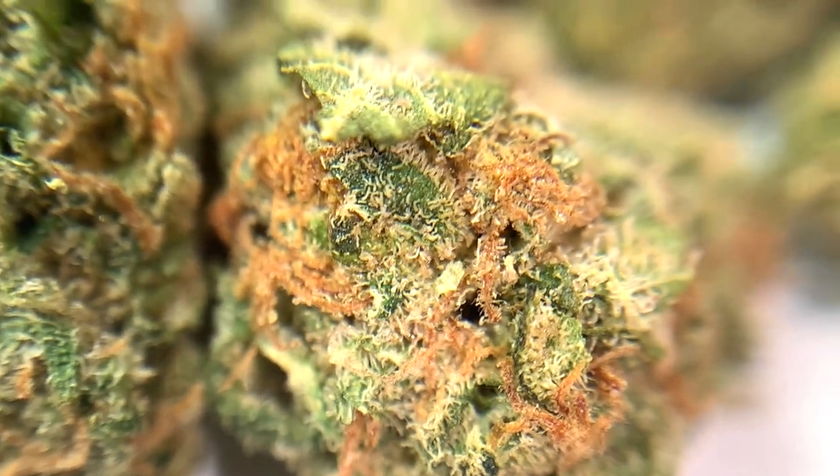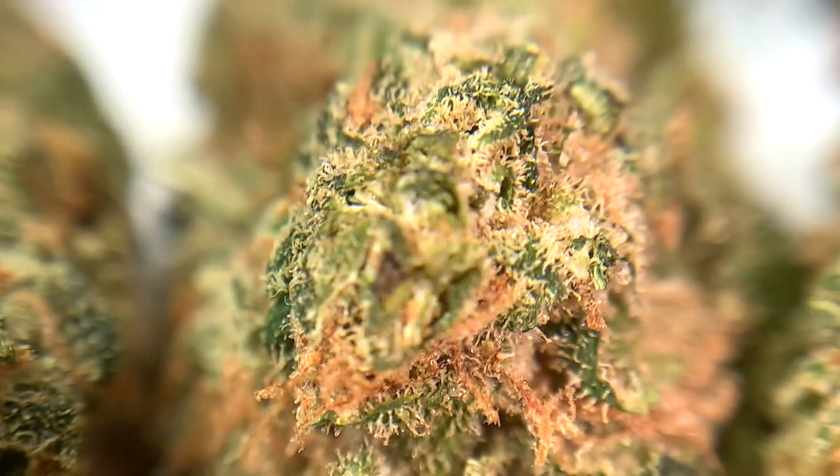We're going to zoom in a little bit to see if we can get any more information by going into macro mode. Here we can see these are dark green buds, and you get to see all these orange hairs up close. There are lots of little trichomes there, so you can take a look at that.